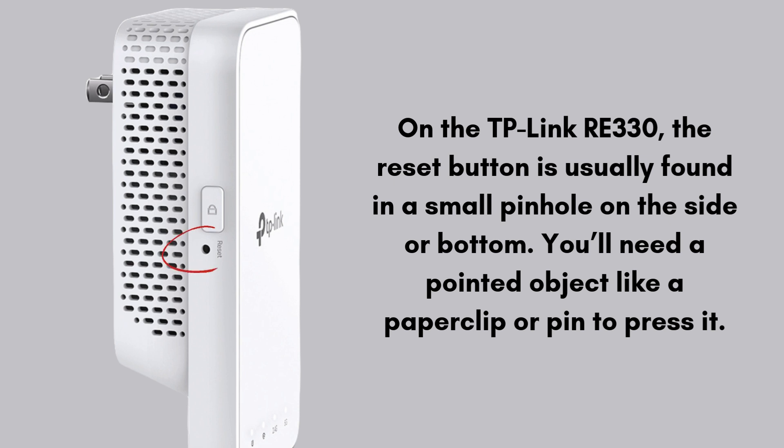On the TP-Link RE330, the reset button is usually found in a small pinhole on the side or bottom. You'll need a pointed object like a paper clip or pin to press it.